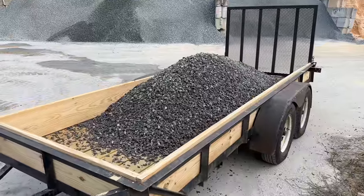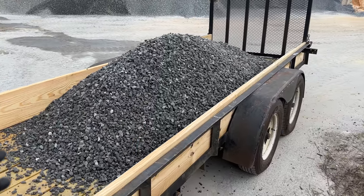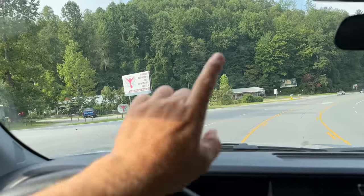If you've ever wondered, that's what two tons of gravel looks like. It doesn't look like that much. I'm like, I don't know if that's enough, but that is definitely all I can carry.